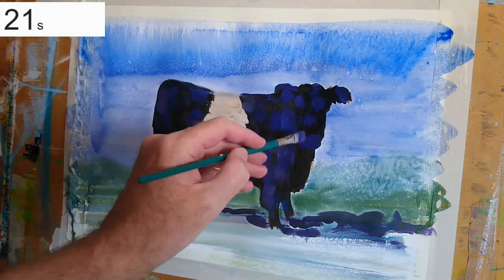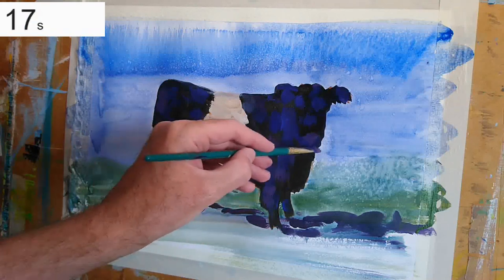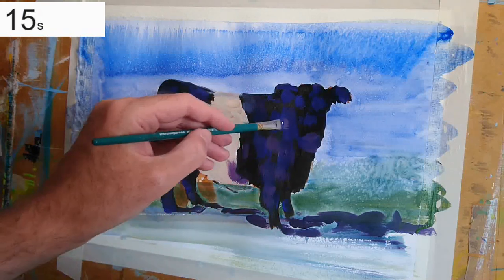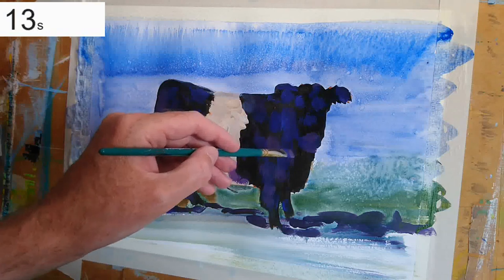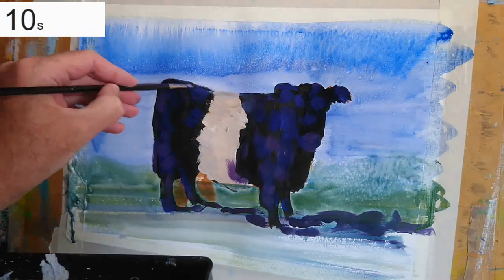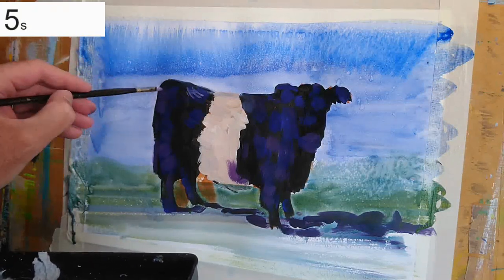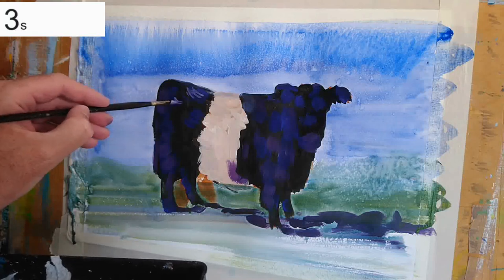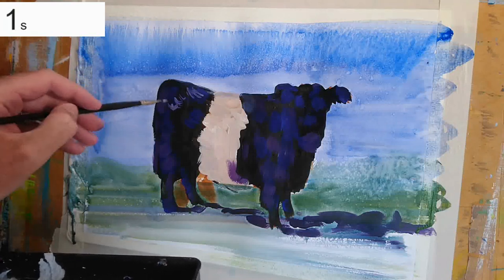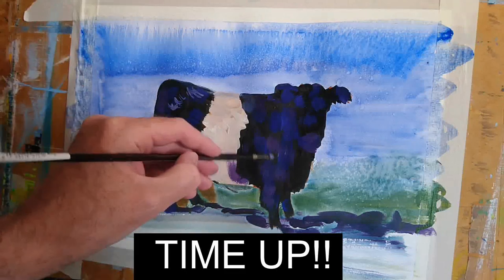I've got about 20 seconds left out of my 10 minutes and, as you've probably guessed, I'm not going to be able to finish this and create a fully realised belted Galloway cow in 10 minutes. But I still feel I've done a reasonable job — it's starting to come to life. For the rest of the video I'll speed things up and finish this painting.